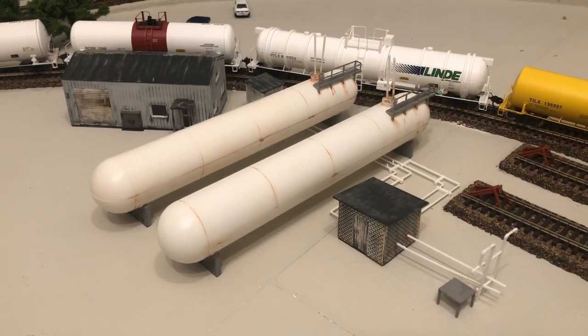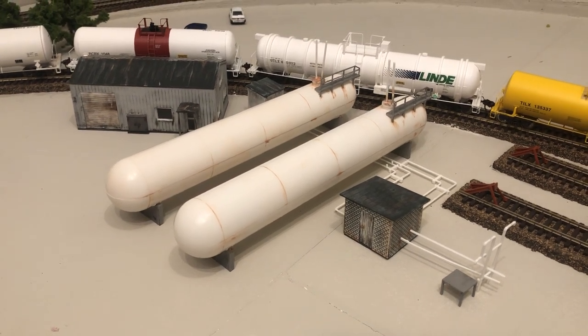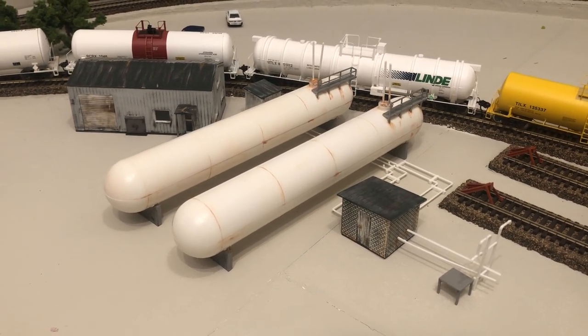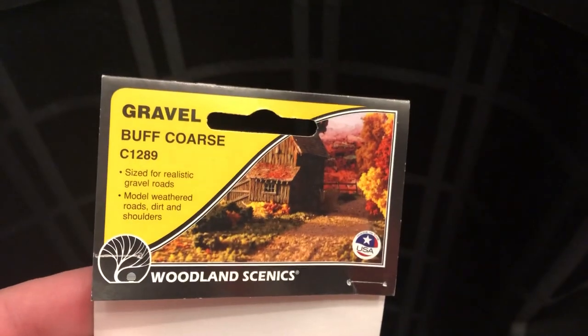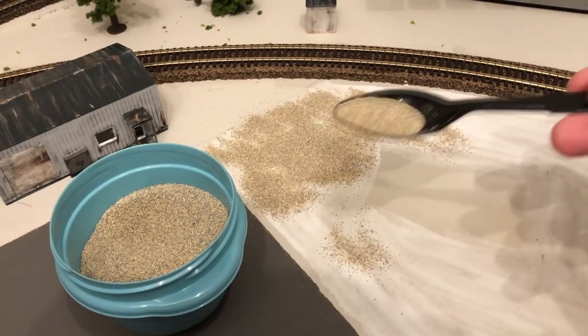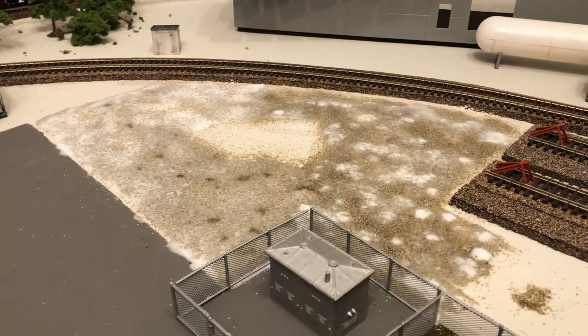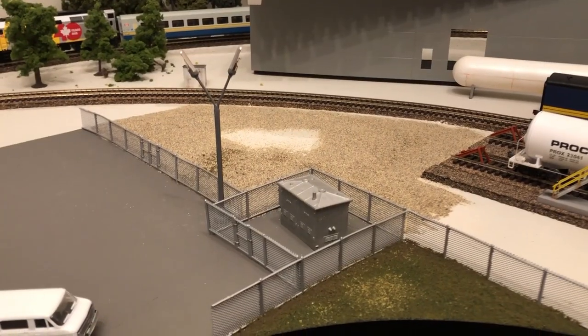Time to add some scenery to the industrial area. And after a long time of overthinking, staring into space and procrastinating, I decided to go with Woodland Scenics' gravel as my base scenery. I put down my glue, spread the gravel, admired my work, drenched it with way too much glue, and let it dry for 26 and a half hours.